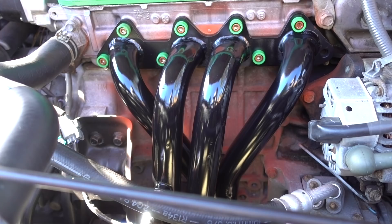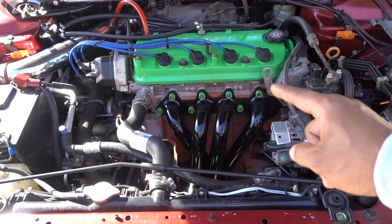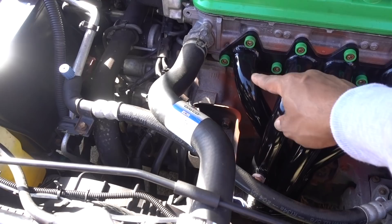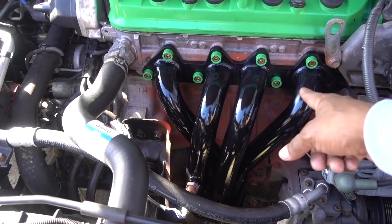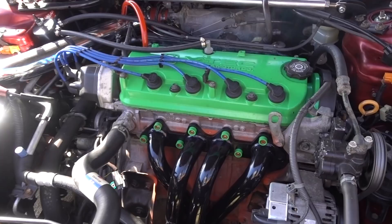I can tell right away that this paint is a lot better. With the original paint I started seeing burning marks right on top, and the red paint I put after showed the same thing. After about a minute of starting the car, I don't see any marks on top. They're going to start smoking — that's normal — but I can tell this paint works a lot better. What you see in the camera is just a reflection. I don't see any burning spots on these headers, so the paint works really good.